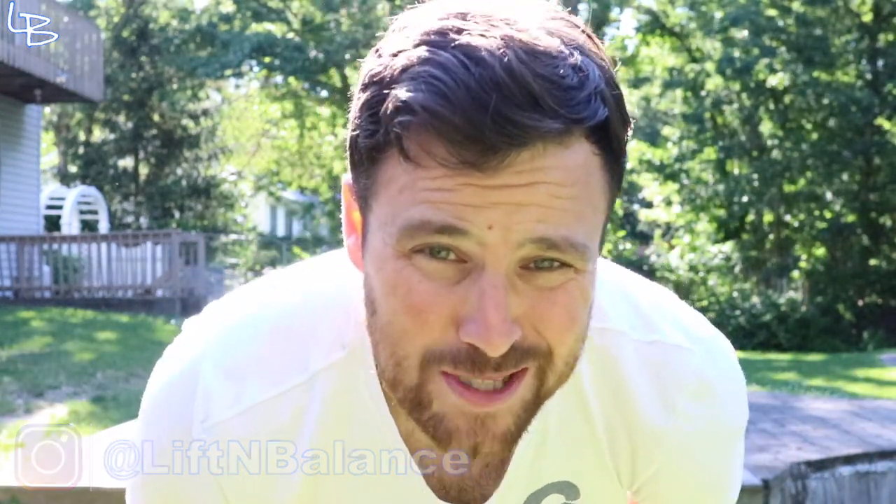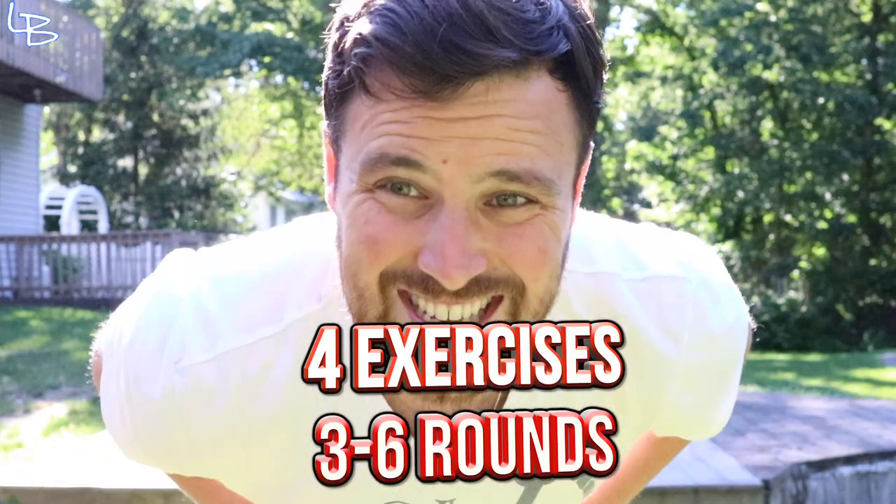As you may have guessed, we're going to slow it down today, but we're going to keep that power involved. For today's circuit we're going to focus on some eccentric negative kettlebell movements and at the bottom of each rep we're going to explode up. So a couple of exercises, a couple of rounds, let's get to it.